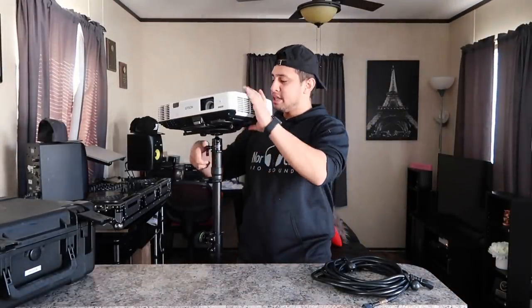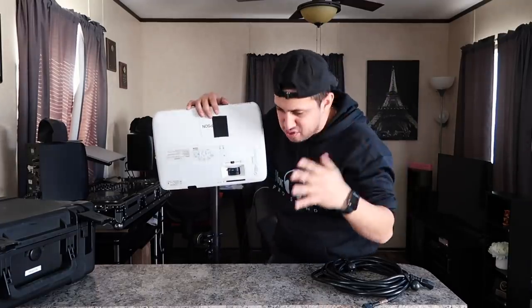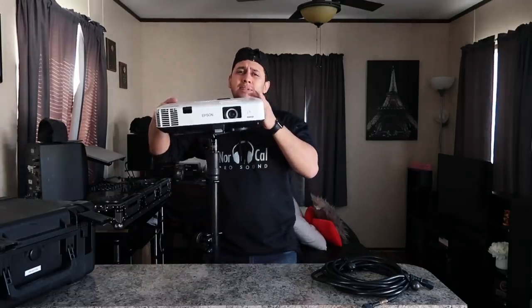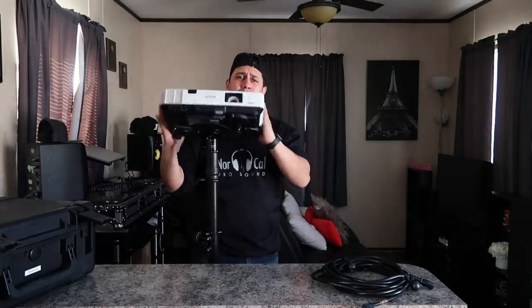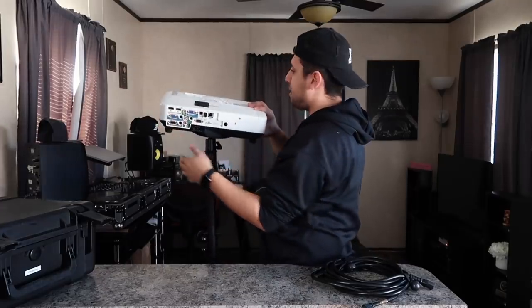Now that our projector is attached, I can show you guys what I mean. We can do a straight 90-degree angle if we want to project it straight down, or maybe straight out if you're lucky. Sometimes you might even have to shoot it up a little bit, but the beauty is that I can maneuver the projector any way I want.